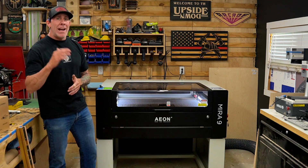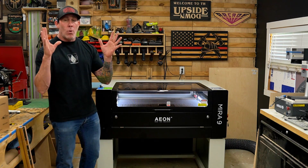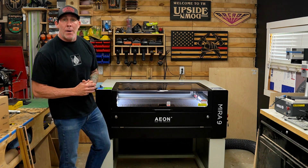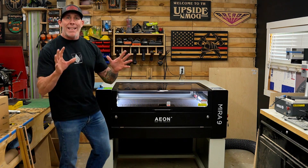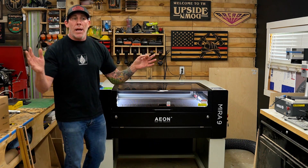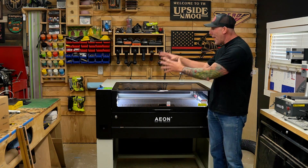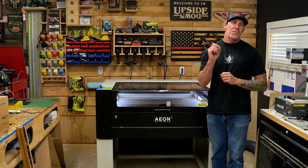Being self-employed provides a lot of stress. Nothing is worse than having a load of orders on your shoulders and customers expecting delivery, and you walk out here, turn that machine on, and the thing doesn't fire up. The last thing you want to do is go jump on Facebook and ask a bunch of strangers online how to fix your machine. Having been a business owner for over 20 years, knowing the importance of customer service when it came time for buying a machine like this was of the utmost importance to me — and Eon offers 24/7 customer service.